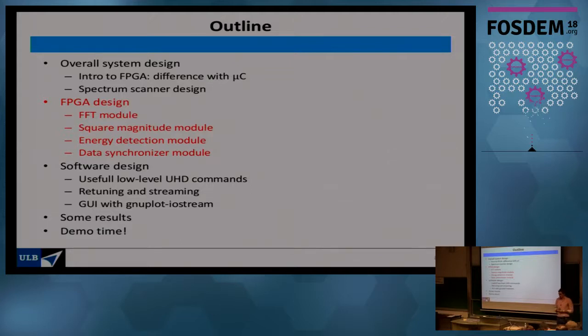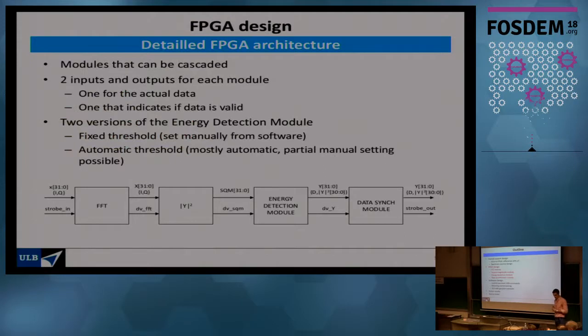The details are in Ricardo's thesis, which I've posted on the FOSDEM webpage. The FPGA design is composed of four blocks: FFT, square magnitude, energy detection, and a data synchronizer. A key point of FPGA design is that all these blocks work in parallel — unlike a microcontroller which would execute them sequentially. Each module has two inputs and two outputs: one for the actual data stream and one control signal indicating to the next block whether data is valid.